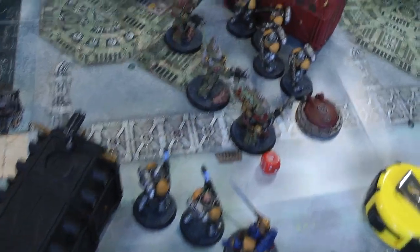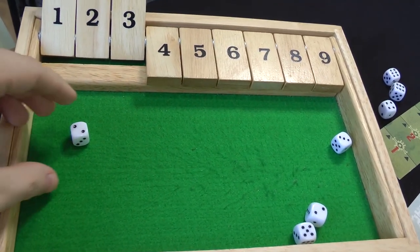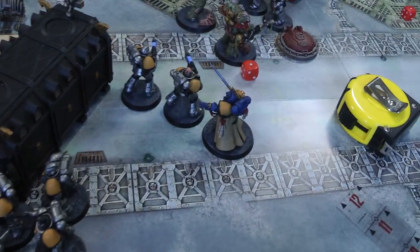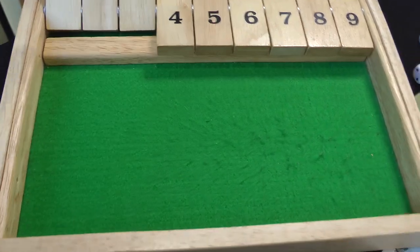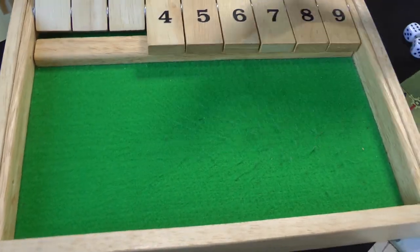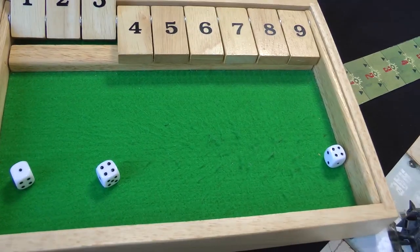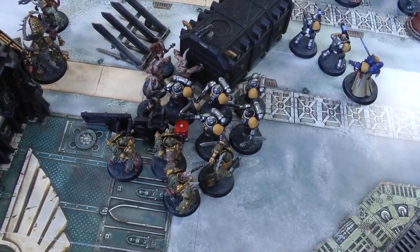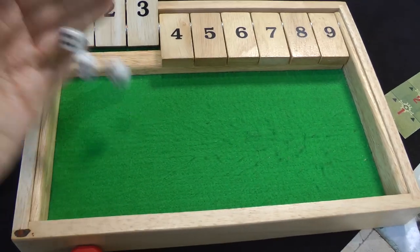Hellblasters shoot at the Terminators — four shots hitting on fours not overcharging — one hit — doesn't wound. The Librarian throws a crack grenade — hits on three, wounds on three — AP minus one — fails save — D3 damage: three — Terminator takes a wound. The Reavers fire pistols at the Plague Marines — five shots on threes — all threes for wounds. No charges declared because the Librarian didn't get Might of Heroes.